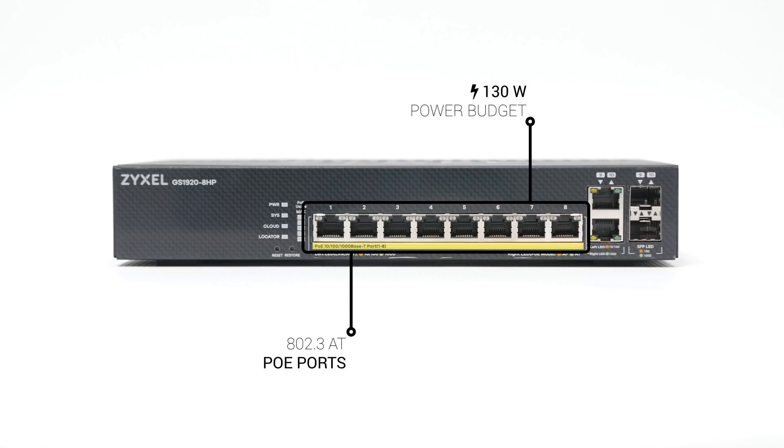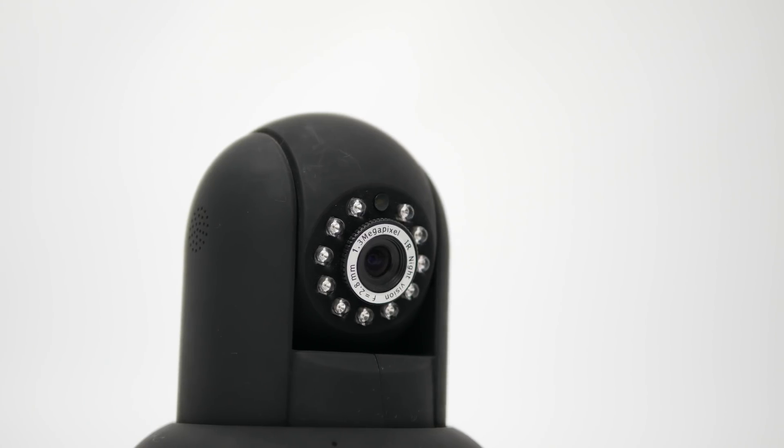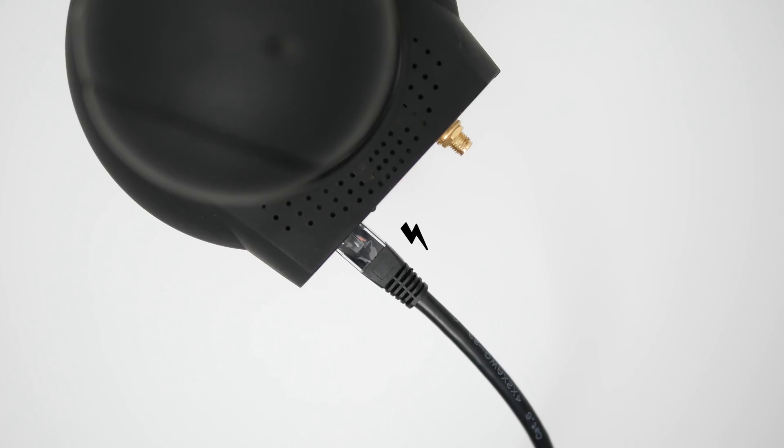Those 8 RJ45 connectors are actually PoE 802.3at compliant with a total power budget of 130W. PoE enables powering remote devices such as access points or IP cameras without the need to run dedicated power cables — the current is supplied by the switch over the very same cable that transfers the data.